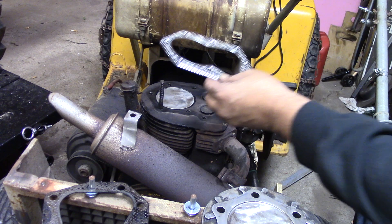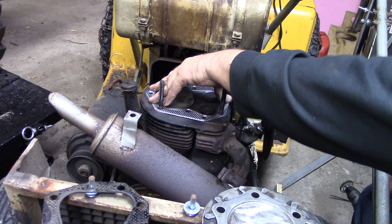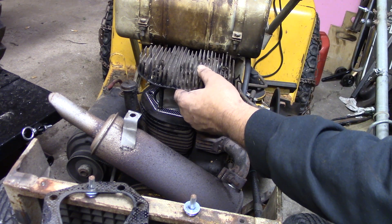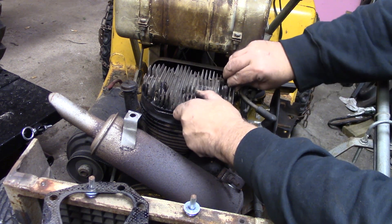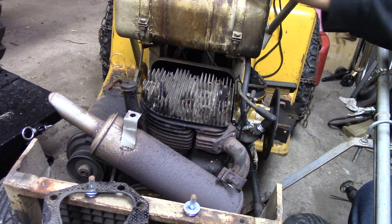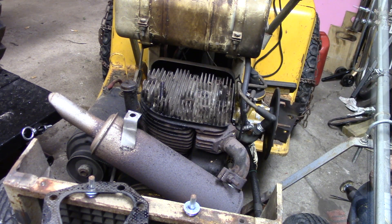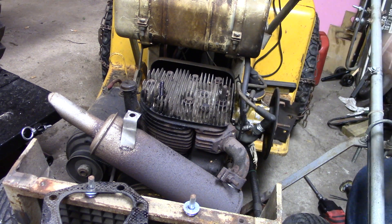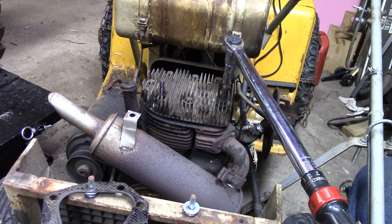There's our new head gasket. Get that oriented the right way - it should be just like that. Drop it down over the studs, put the head back on, get it set all the way down. Got them all hand tightened down. We're going to tighten them in two torque settings - it's 30 foot pounds total, so we'll start out at 20.